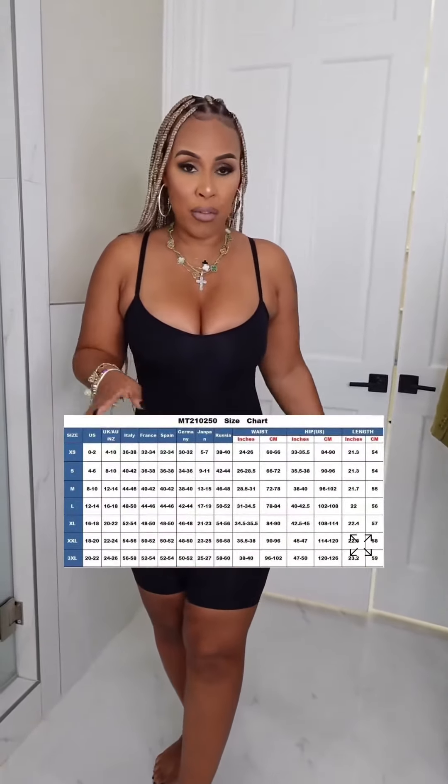And so this is definitely true to size, ladies. Make sure that you're looking on our website at the sizing chart. But yes, this is anywhere — it's an ML, which is medium to large, all right?